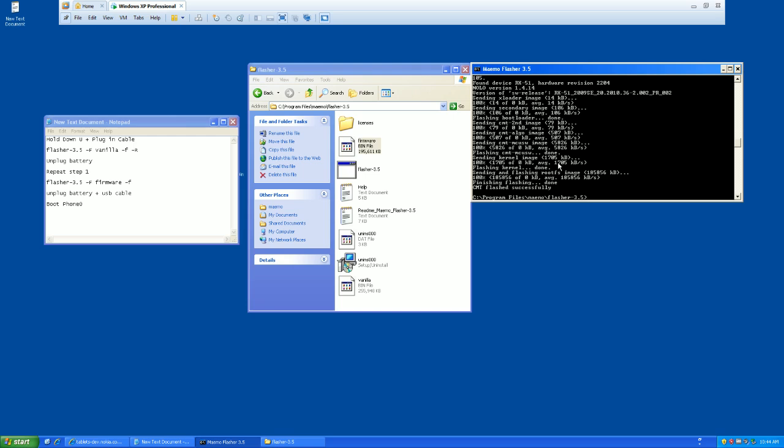Once it's done successfully, you don't have to quickly yank out the battery because there was a -R for reboot — so it's not going to reboot, it's just going to sit there. Go ahead and pull out the USB cable and pull out the battery. Then just go ahead and throw the battery back in, hold your power button, and let it boot up. The first boot is going to take a little while — you're going to get those dots that run back and forth across the screen for a couple of minutes.